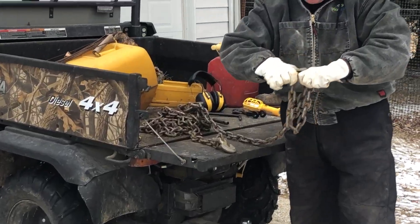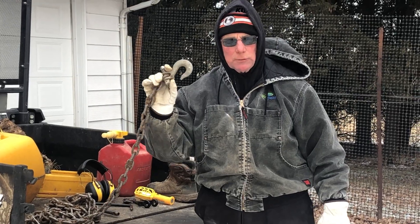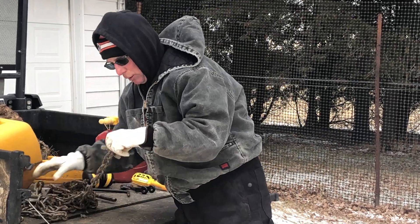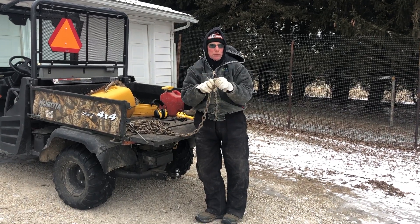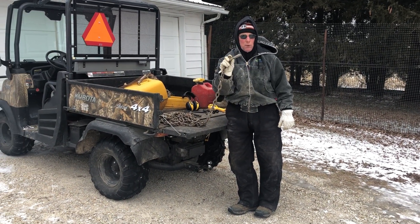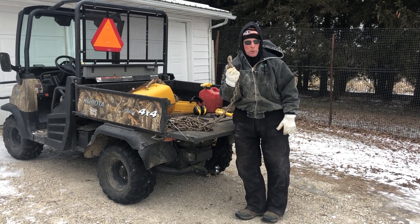If you've been pulling a log with a chain and it comes unhooked, you know how frustrating that can be — on and off the track, on and off. I've got them on both ends of these chains. I don't remember what these cost, but whatever they cost they are well worth their money. They're very stout; you are not going to break them.